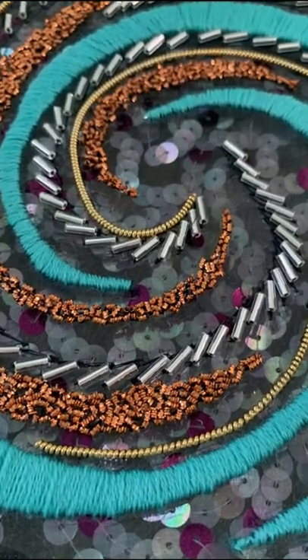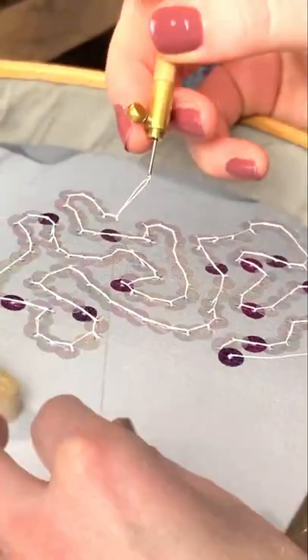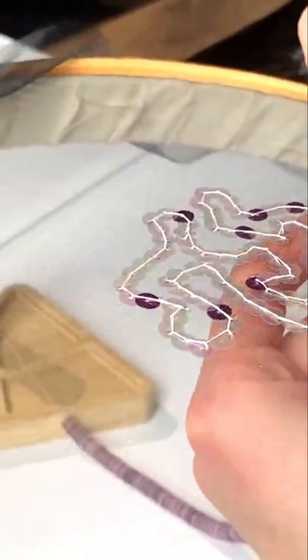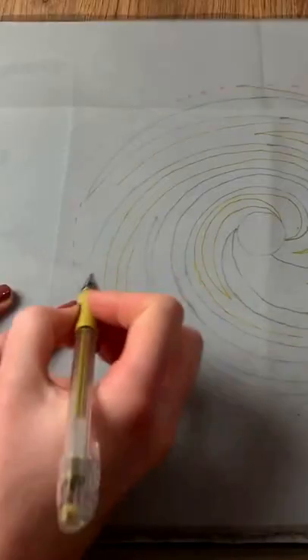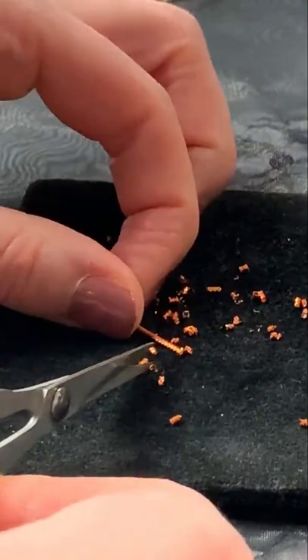New to the London Embroidery School's range of online classes comes the Intermediate Timbre online class. Taking what we learned in the original online class as a foundation, we will be pushing those skills much further by showing you how to approach artworks of your own and work with unusual materials in this three-class series.